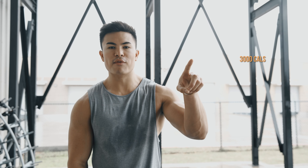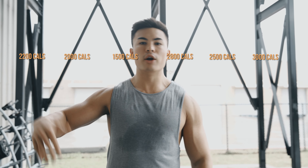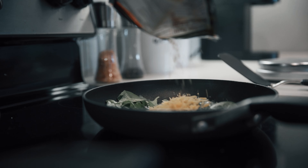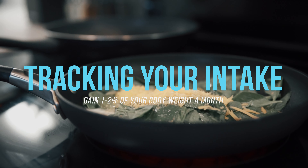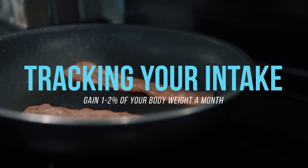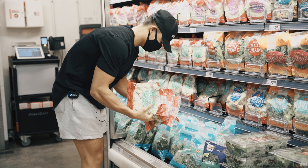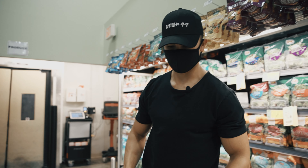In reality, your calories throughout the week might look like 3,000 one day, 2,500 another, 2,800 another, then 1,500, then 2,000, then 2,200 — and you wonder why you're not gaining. You need to control your variables, which means tracking your intake. The goal is to gain about one to two percent of your body weight per month — about half a pound a week. You need to be eating the same amount of calories consistently throughout the week to put yourself in that minimal surplus.